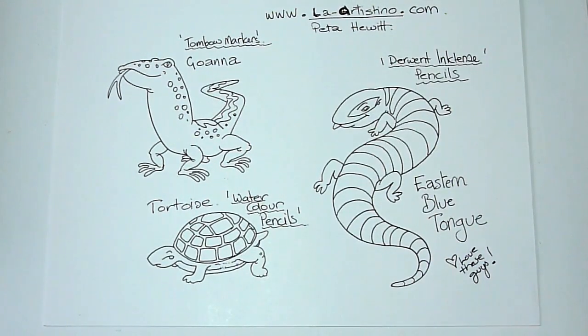Since uploading my pastel background tutorial, I have received numerous responses asking if my technique is compatible with colouring with other mediums. Well, the answer is, I don't know. So, in the interest of science and colouring, I decided to conduct my own experiment.